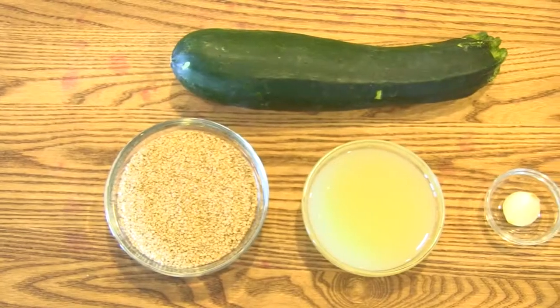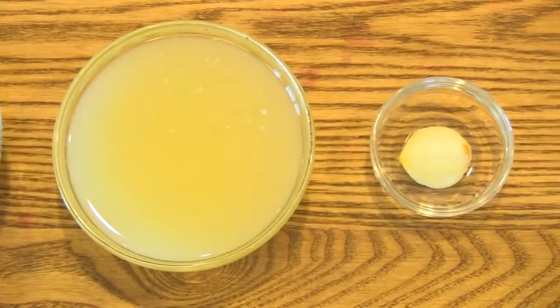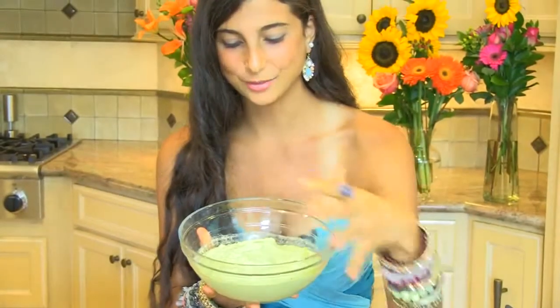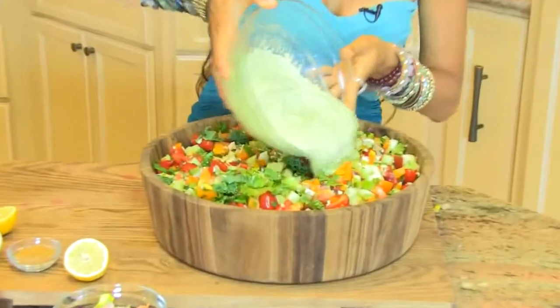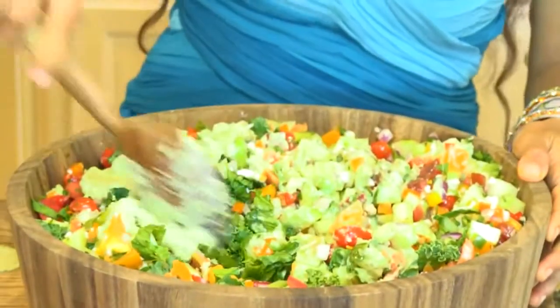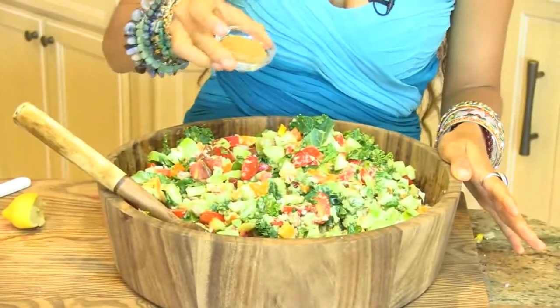This hummus can be used as a side dipping dish or even a dressing. Let's get started — we're going to take our chopped zucchini and place it in the Vitamix. Next comes our fresh squeezed lemon juice, one clove of garlic, and the most important ingredient: the sesame seed. Now let's get blending. This is hummus — I know it has kind of a green tint to it, but that's only because we left the skin on the zucchini. I like to mix a little bit on top and work through it, then sprinkle a little more lemon on top. Don't forget to add in your cumin.